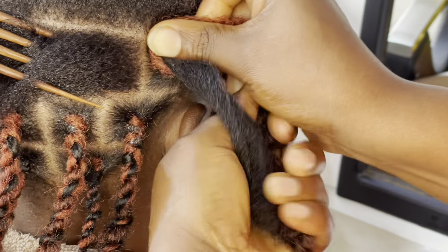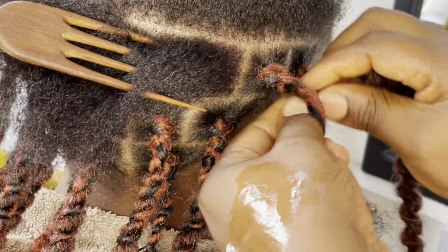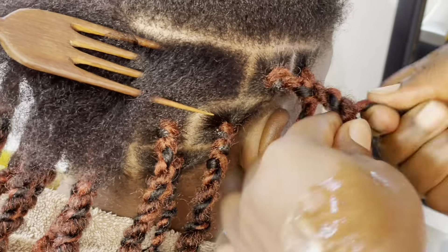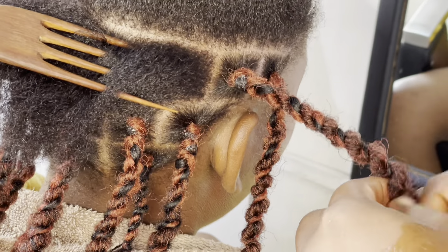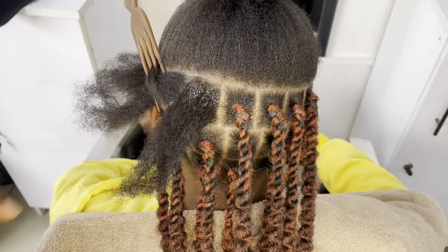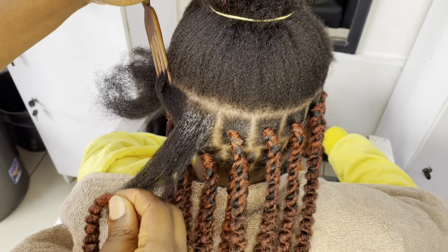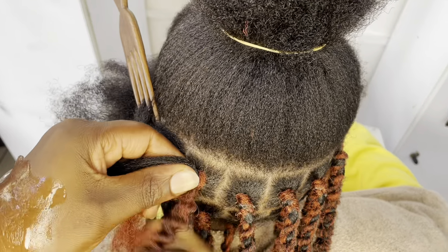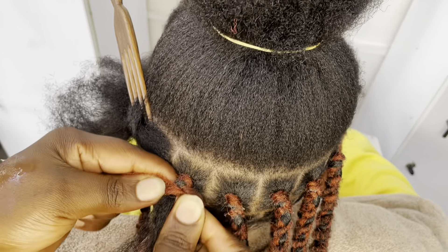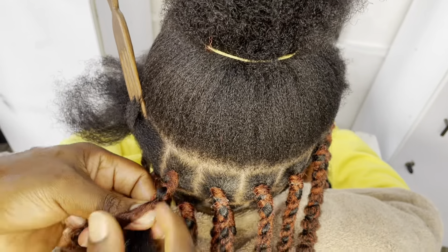So the first thing you want to do — there are so many ways of fixing this particular style, but this method could be the easiest you'll ever use. First thing you want to do, make your partings clean and neat, and I can assure you if you do it well, this style is going to take you less than two hours — maybe somewhere around one and a half hours to complete. That means you get to fix so many clients in a day, and if you are in the braiding business you want to make as much money as possible.